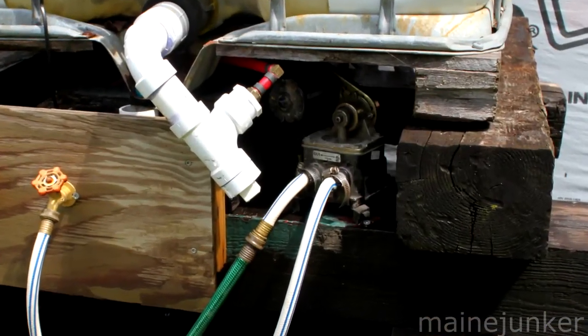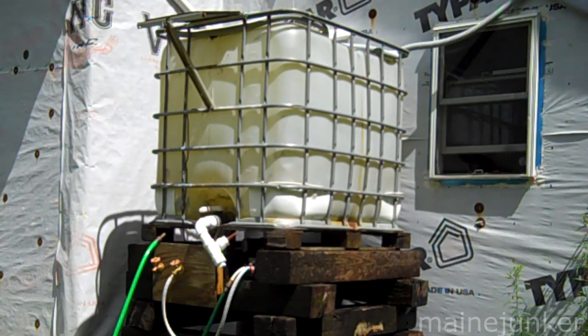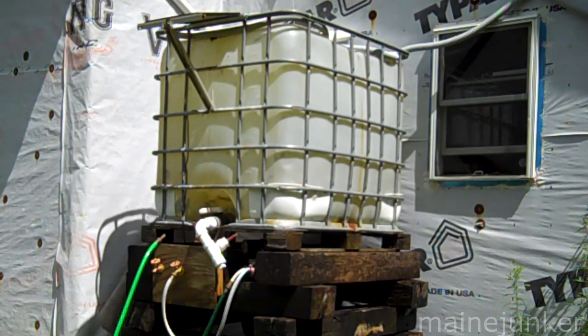For the next revision this year, we wanted a little more pressure. So I set up a 12-volt pump with a solar panel, and that seems to work really well. I'm going to show you some of the details and how this is set up.